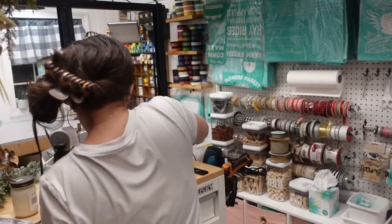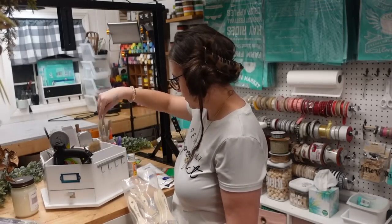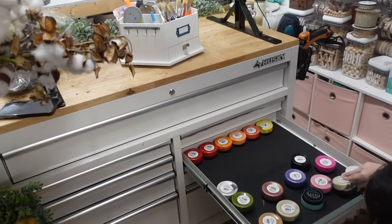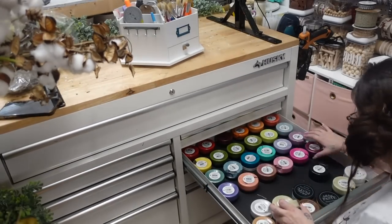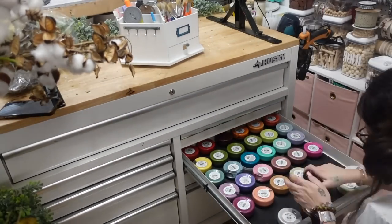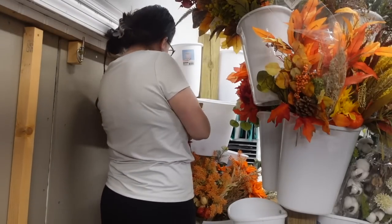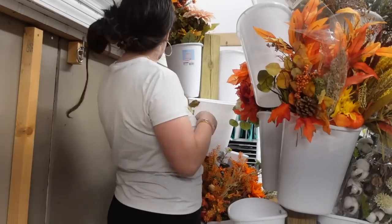I got this rotating organizer from Michaels — I've had it for a good while — and I organized some random items in it and put some extra brushes in there, so if I run out I can easily grab them. I also really wanted to organize my chalk paste that I grab often in one of my drawers, so that I don't have to walk over to my shelf. I store the extra chalk paste on my shelves and the ones I need to grab regularly in my toolbox.